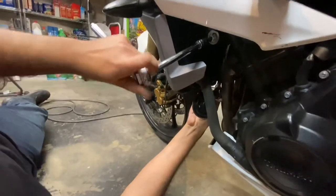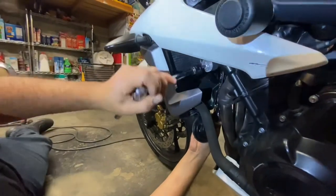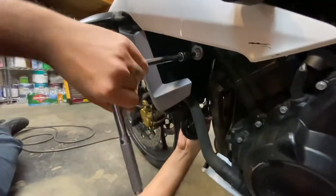As you guys can see, it's kind of an inconvenient location, but it's going to be all worth it at the end. The wrench barely fits — it's a really long extension needed.